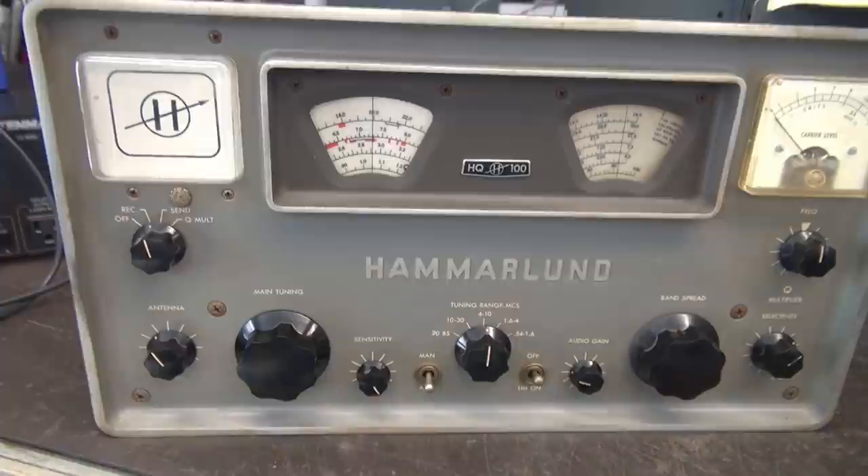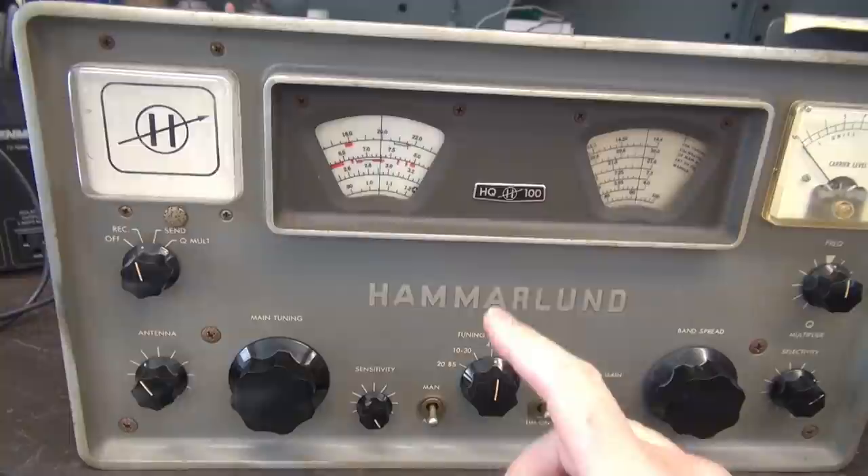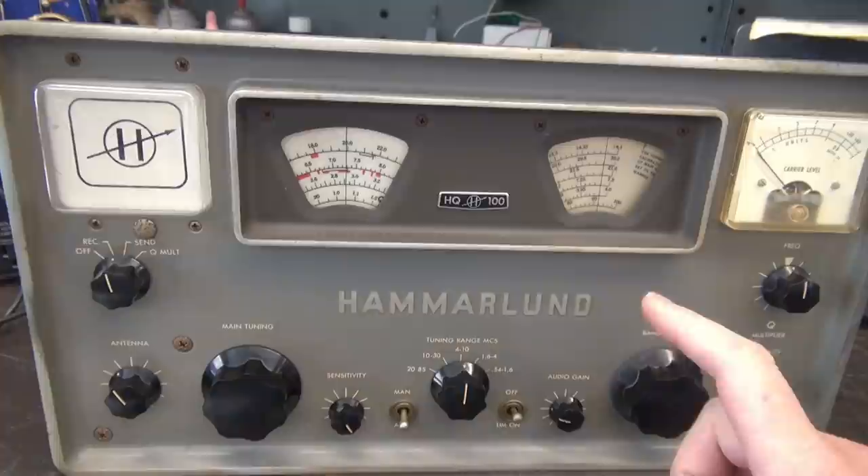Here's the HQ-100 - she's in pretty decent shape. You can see that this one did not have the accessory clock, and that's good because I don't like those clocks. They're noisy, unreliable, and they've got AC switching in them that can sometimes fool you into thinking your Hammerland has a problem. So it's a good thing it's not there.